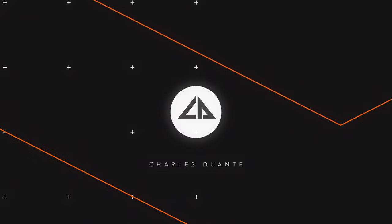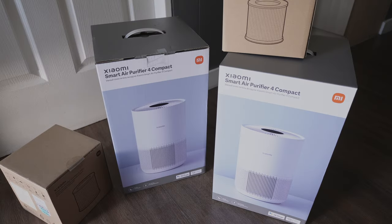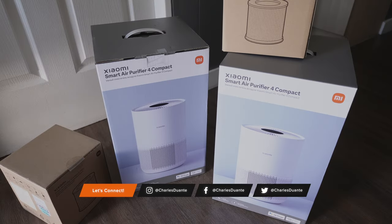Hi, my name is Charles and in today's video we'll be unboxing the Xiaomi Smart Air Purifier 4 Compact.